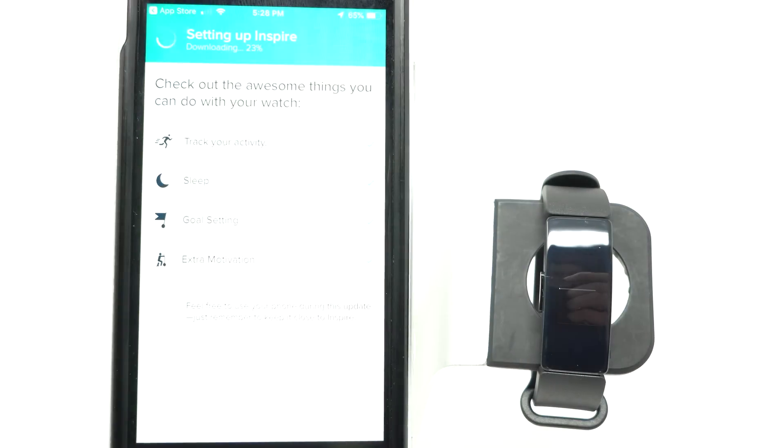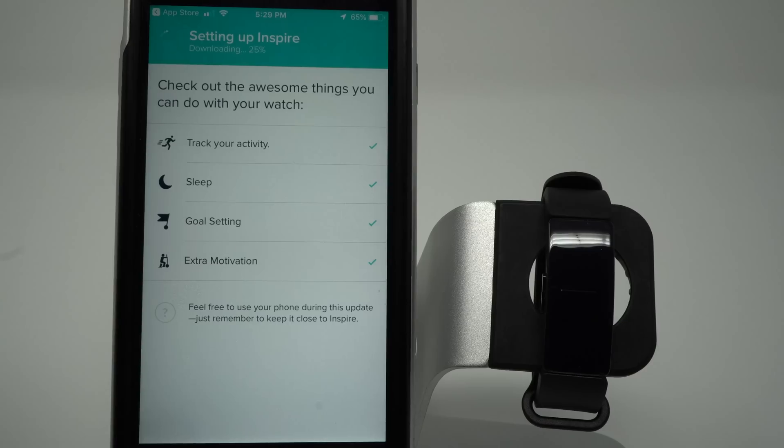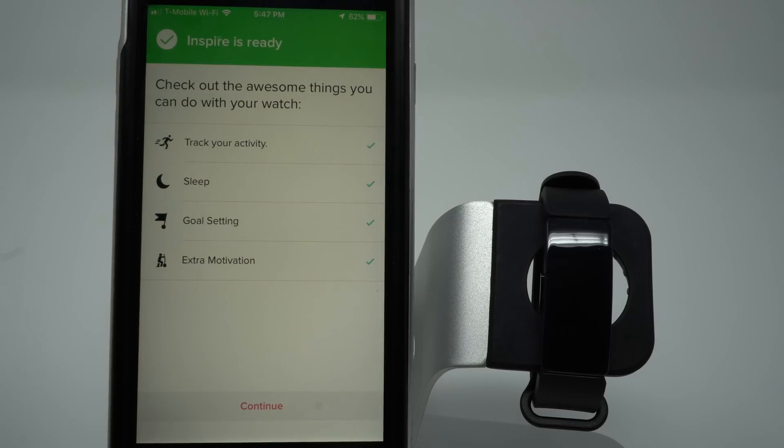At 24% I'm now finally getting a little white dot on the left side of my progress bar. The download has finished and it is now installing the firmware update — the progress bar indicator is about half of the way through. It took about 30 minutes, but our firmware update has been completed and our Inspire is ready. Let's go ahead and tap Continue.